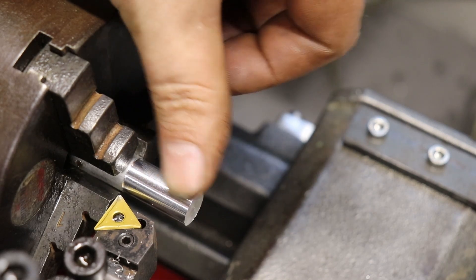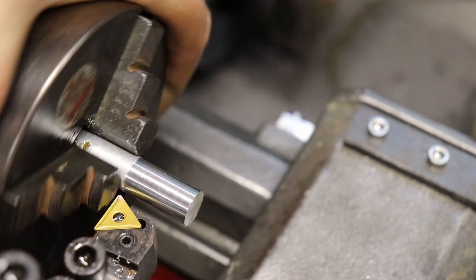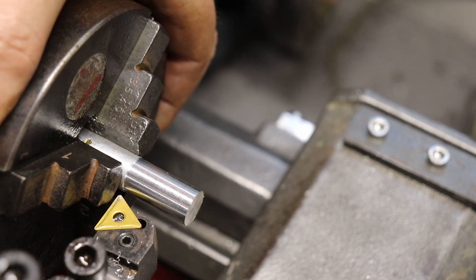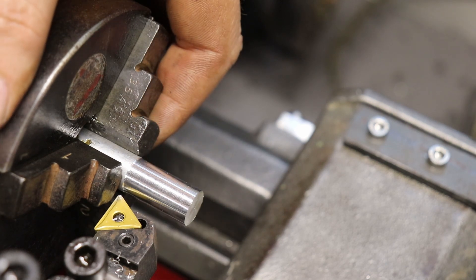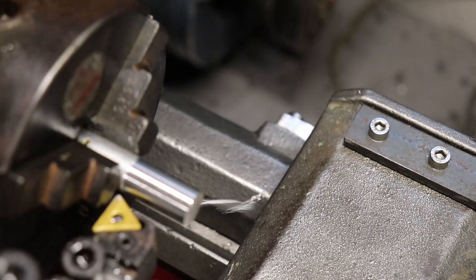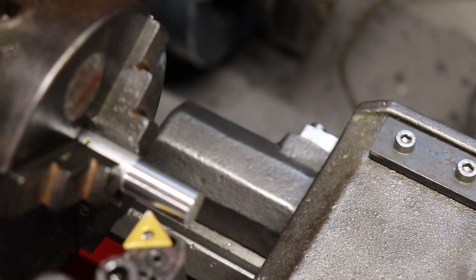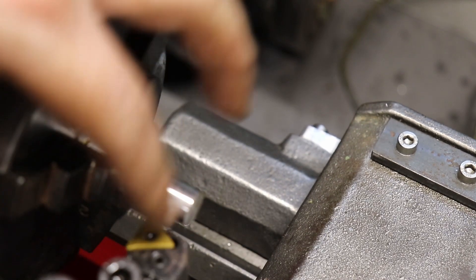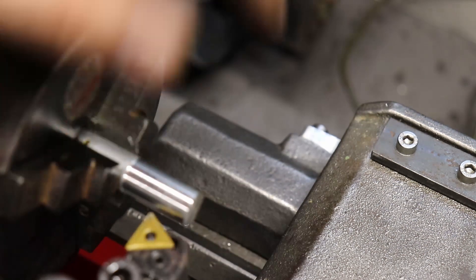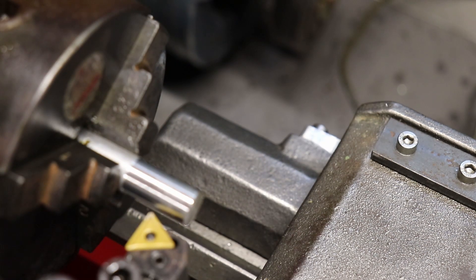That's better. Again, it's not perfect, but for a bit of a hand-fed part, I could probably do it going up the speed again, but that's a lot better — getting some good chips. With a tip tool it probably likes running higher anyway, and a bit of high speed steel would obviously probably improve the finish as well, but I'd like to try this out. Yeah, really happy with that — really, really happy.